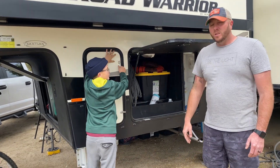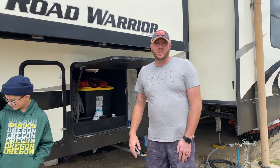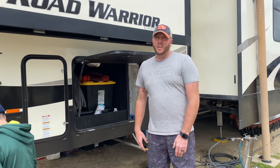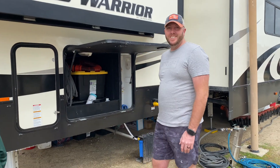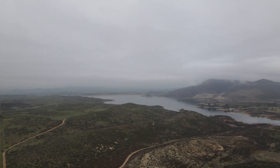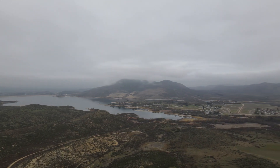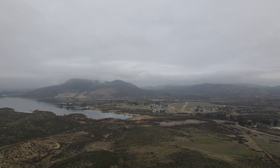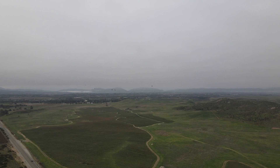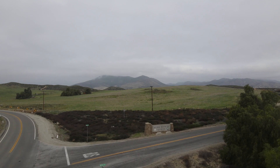That's pretty much the outside nitty-gritty and the truck, you guys. I hope you enjoyed it — if you have any questions let us know, and as always if you like these videos, we appreciate you guys.